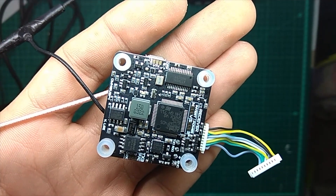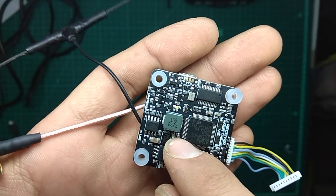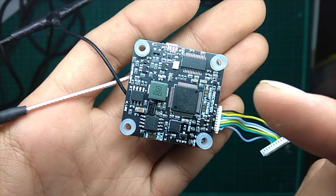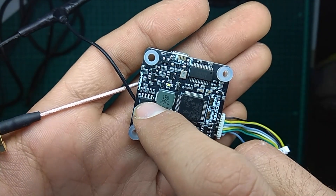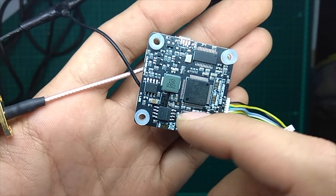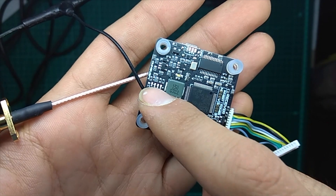For those of you who really like Blackbox configurator, this flight controller has 128 megabytes of onboard flash memory. I think that's more than you will ever need, and you don't need any SD card or risk losing one anymore because you can save everything right inside this chip.